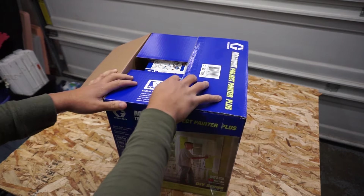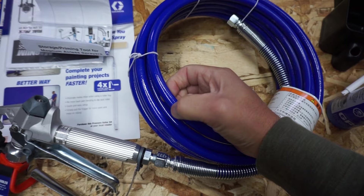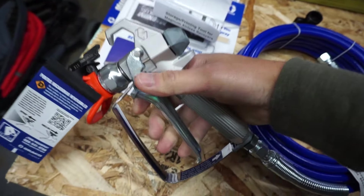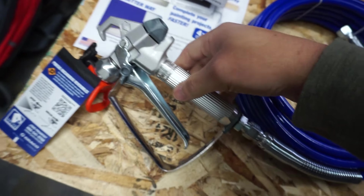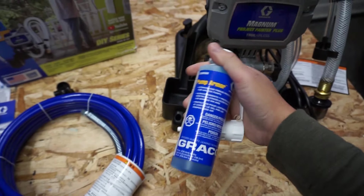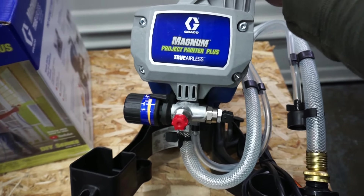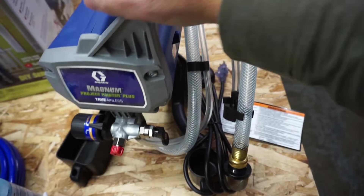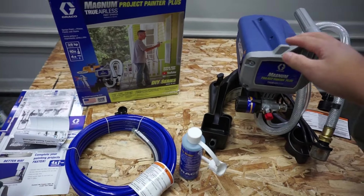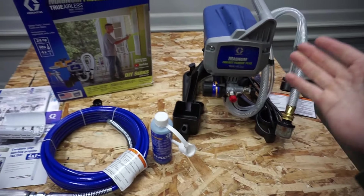Opening the box, you have your instruction manual, you have your 50 foot of hose — very, very good quality. You have your spray nozzle right here, very well made. You can tell that it's made out of metal. It also has this pump armor. When you store your system, it doesn't clog up — prevents clogging. And then you have your full system right here, the Magnum Project Painter Plus, and the inlet and the outlet hoses. I'll leave the link down below where you can get this system. It wasn't that bad for its price, so I had to try it out.